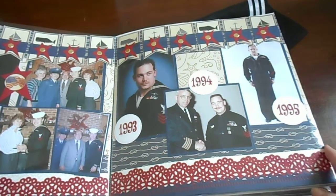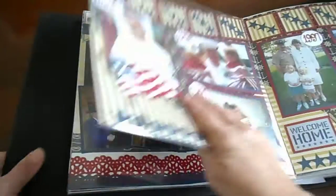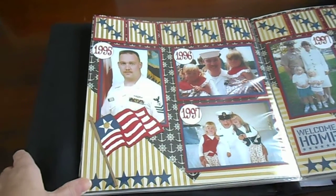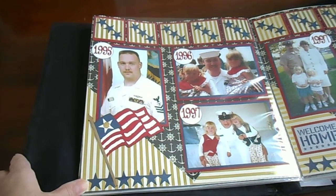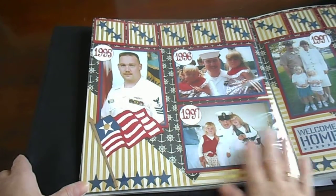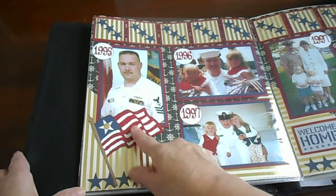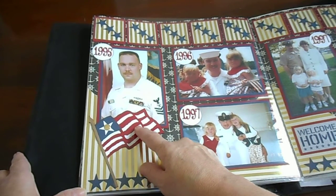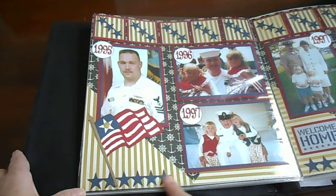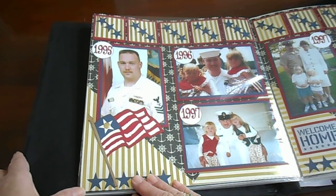This is how the second page of this layout looks. I tried to put the years whenever I could find them on the backs of the photos. This is a gold, navy blue, and cream layout. This is a flag die from Sizzix with stars that come as part of the die.